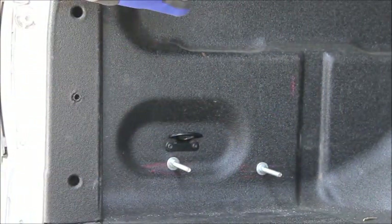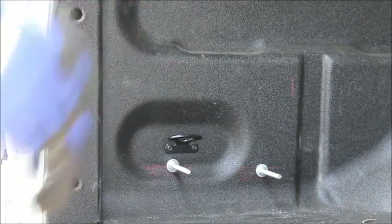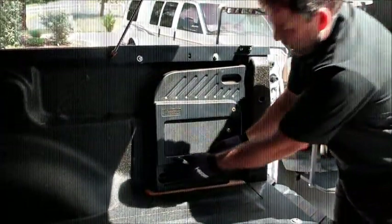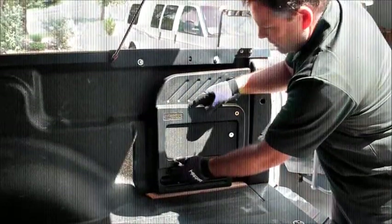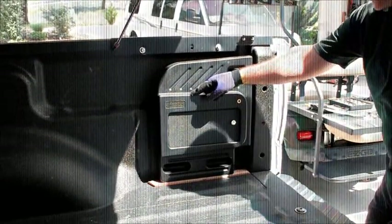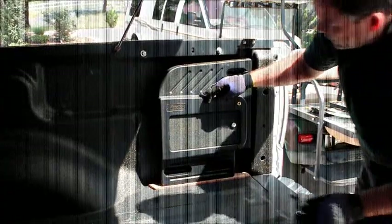We're going to stop on this side now and go ahead and do the same exact steps to the other side, then we'll get to the adjustment step. So basically we're repeating the same steps on the passenger side of the truck. I'm positioning the side pod with the marks that we had made previously. In this case I'm using a little spacer that's about the same height as the corrugations in the bed, just to put the side pod in the right space so I don't have to hold it so much.